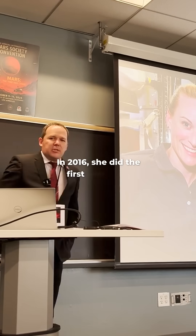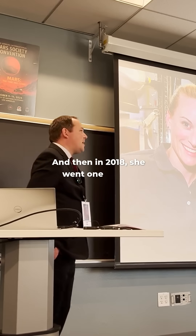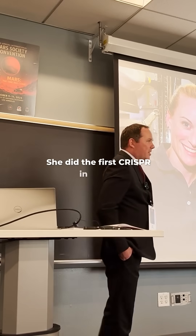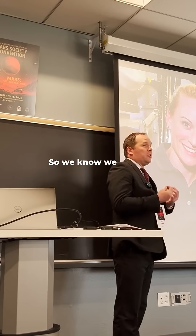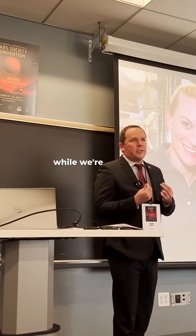In 2016, she did the first ever gene sequencing in space, and then in 2018, she went one better — she did the first CRISPR in space. So we know we can do this; we know this is technology we can use while we're in space.